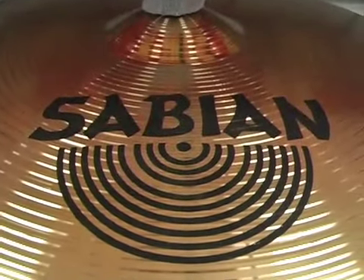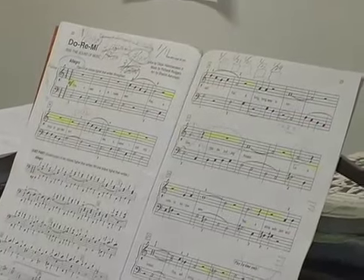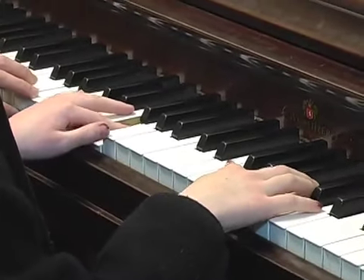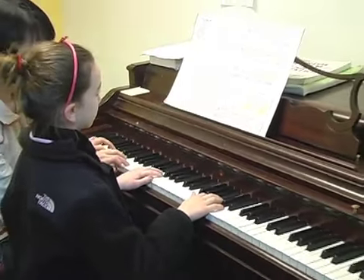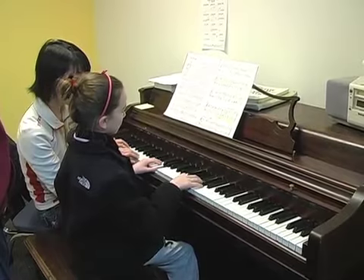We focus on beginner musicians, so we carry mostly beginner drums, guitars, cymbals, and so on. For teaching, that's where we really excel — we have 16 teachers, most of them Berklee graduates or graduates of other music schools, and a couple who are professional musicians. The focus is to keep them playing: teach them music, not just technique and reading, but also to get out there and perform and have fun.